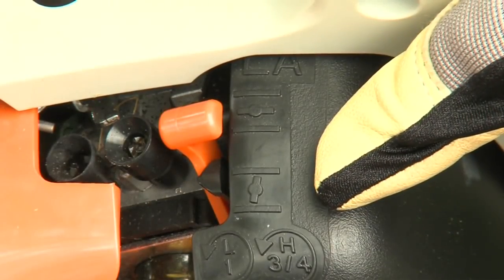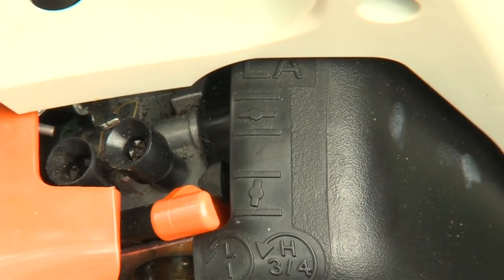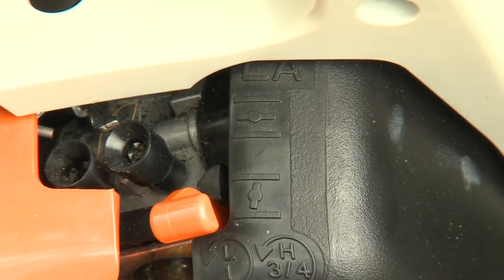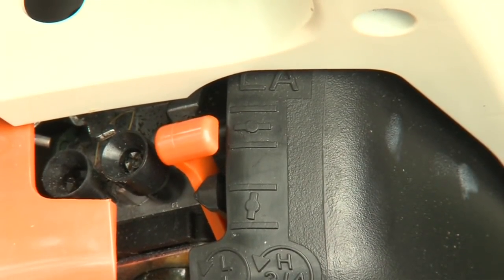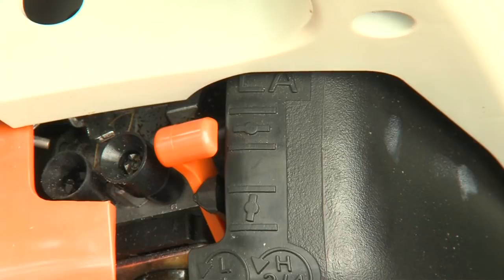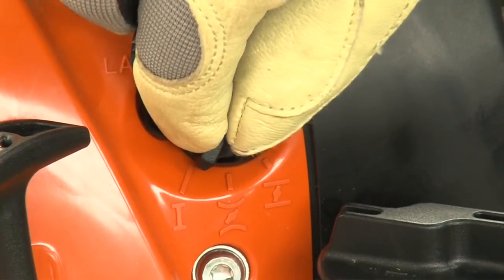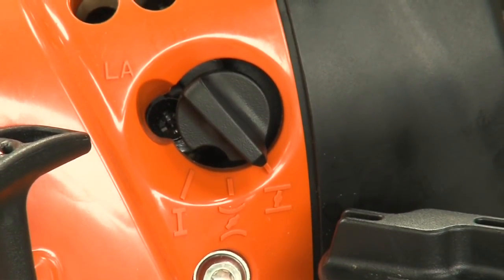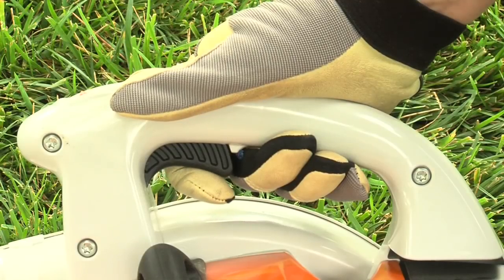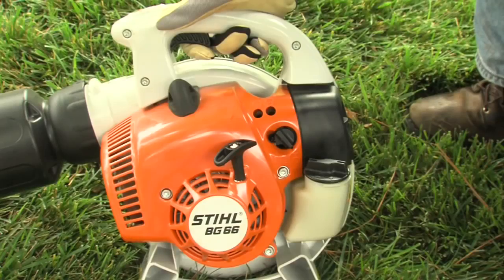This is a manual choke. When starting a cold engine, you'll need to put this in the cold start position, then move it to the run position once the engine starts. Like the manual on-off switch, if you forget to move the choke to the run position once the engine starts, you may very well flood the engine. This is a semi-automatic choke. When starting a cold engine, place the choke lever in the cold start position. Once the engine starts, press on the throttle trigger and the choke will automatically move to the run position — another great feature to help eliminate the chances of flooding your engine.